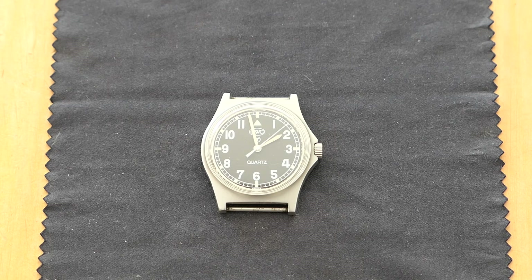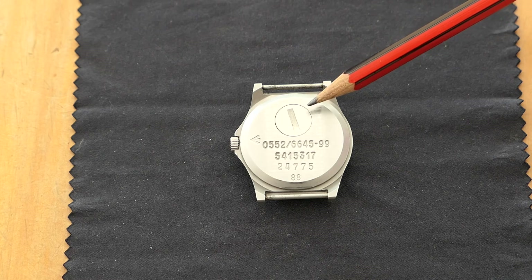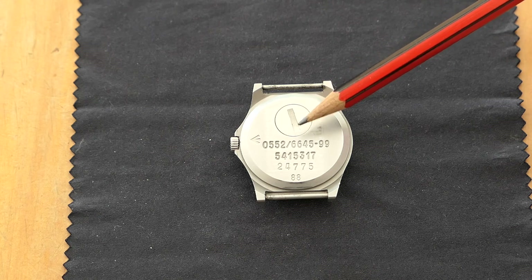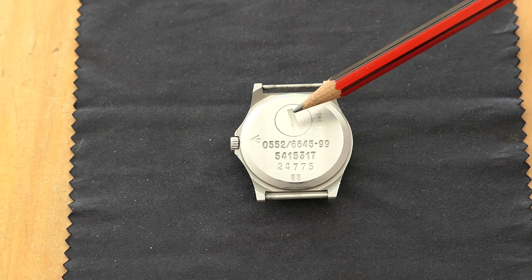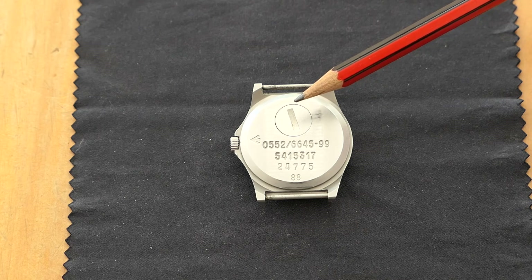Let's have a look at what's on the back. It's a quartz watch, and in order to change the battery on the fly and make it easier for soldiers, sailors, and airmen, the battery actually goes in here and it's opened with a coin. You can use a coin to open the slot and put a new battery in — nice, quick, and easy.